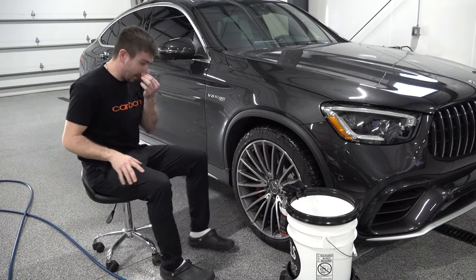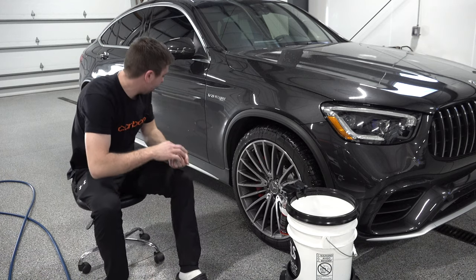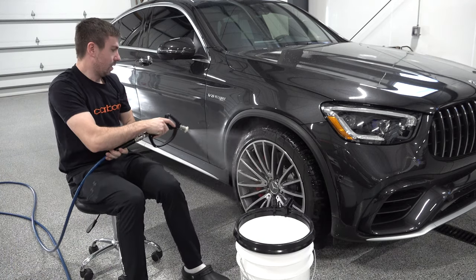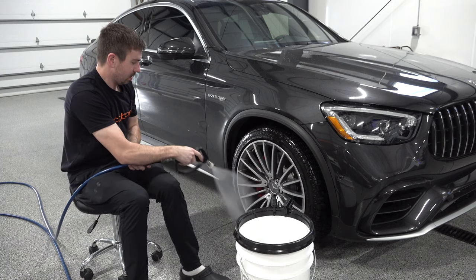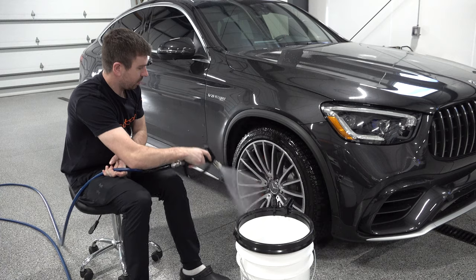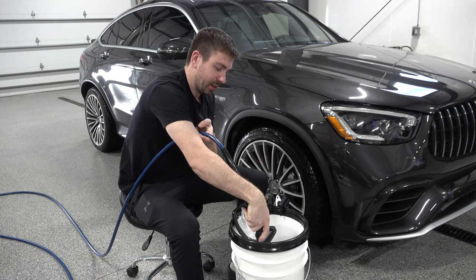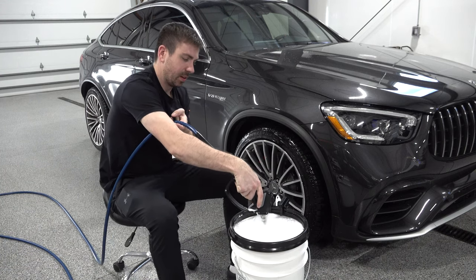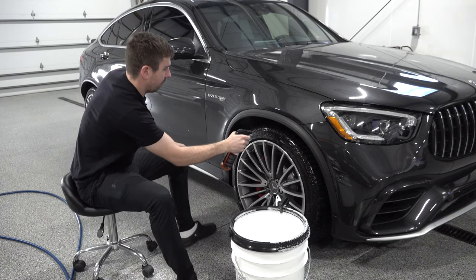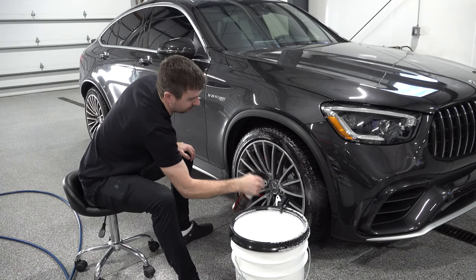The 2020 GLC — I wanted to film my first wash with it but I've cleaned it several times since I got it. When I buy cars I take everything into consideration, including how easy they are to clean. That's probably weird to think of when buying a car, but it's just something I think about.